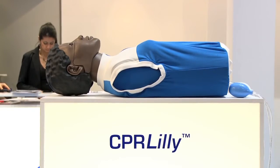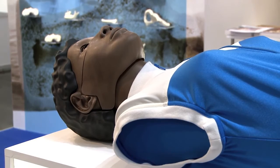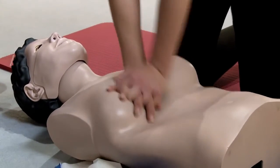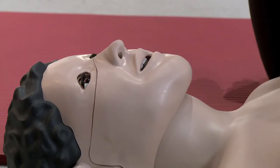The CPR Lily offers the same unique standards in quality and function. With the CPR Lily, the feedback of the correct compression is indicated with a click sound. Eye opening and carotid pulse can be simulated manually.